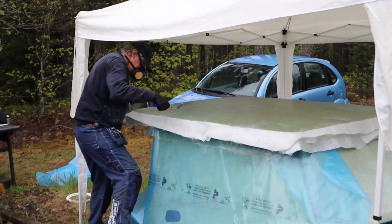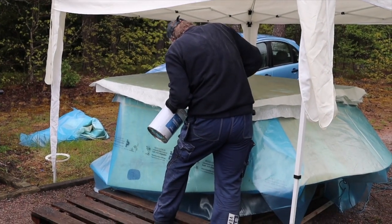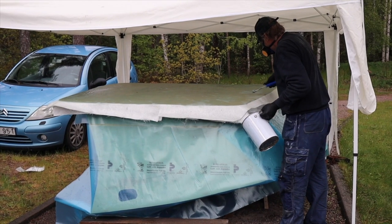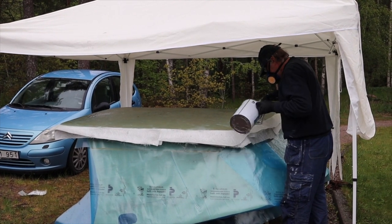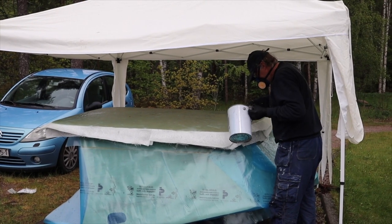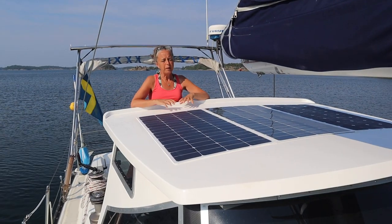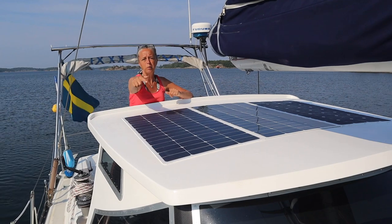With the wax on, we start the fiberglass right on the model. The fiberglass will be 10 millimeters. When the fiberglass was hard, we cut the line around the roof.